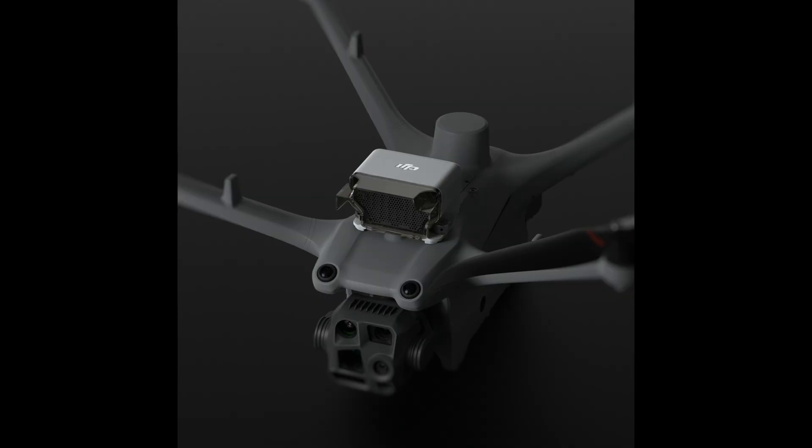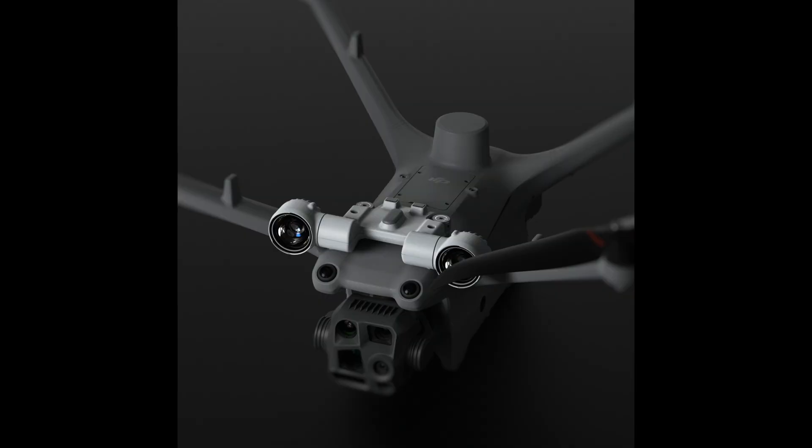There are accessories for these drones — you've got a speaker, you've got a spotlight, and there are going to be other attachments as well. You can actually stack them, so you can use both the speaker and the spotlight at the same time.